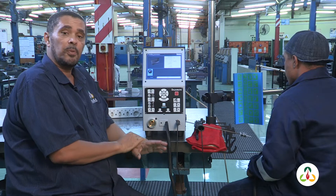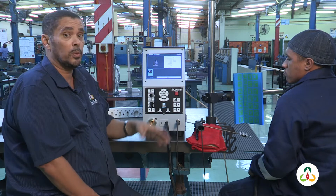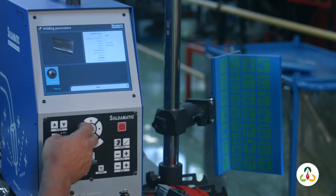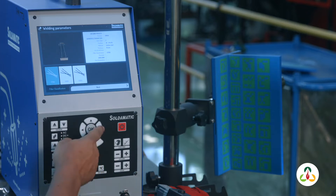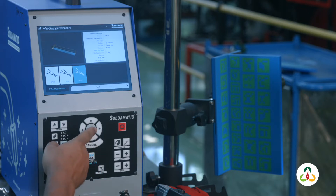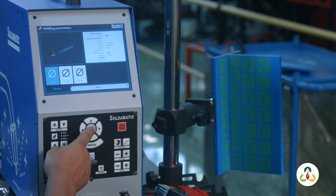The position we're going to do is a 3F position for him. The type of steel that we're going to use is carbon steel — this machine gives you a choice between carbon steel, stainless steel and aluminium. We've chosen the carbon steel. The thickness of the material is a 10 millimeter plate today. The electrode we're going to use is an E6013, which is also easy to use. The diameter of the electrode is 2.5 millimeter.